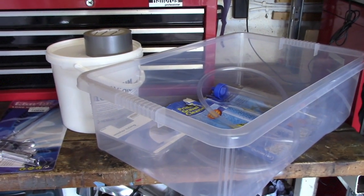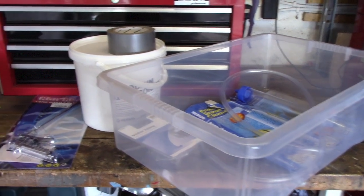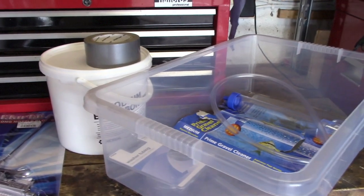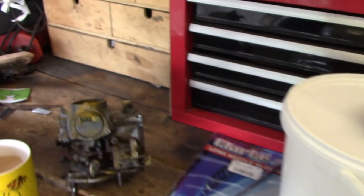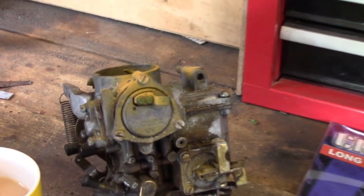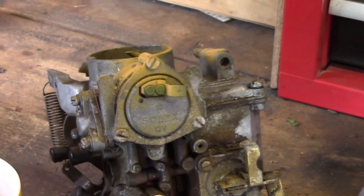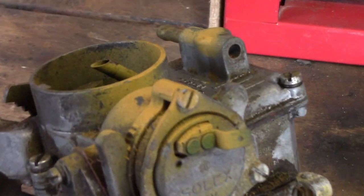It seems quite successful — limited success, shall we say — and I thought I'd have a go because I was going to spend a couple of £100 on a blaster, probably still will because I've got some heavy-duty jobs to do. But I took this carburettor — it's a Solex, off my Beetle 1600 engine — and as you can see, it's minging.